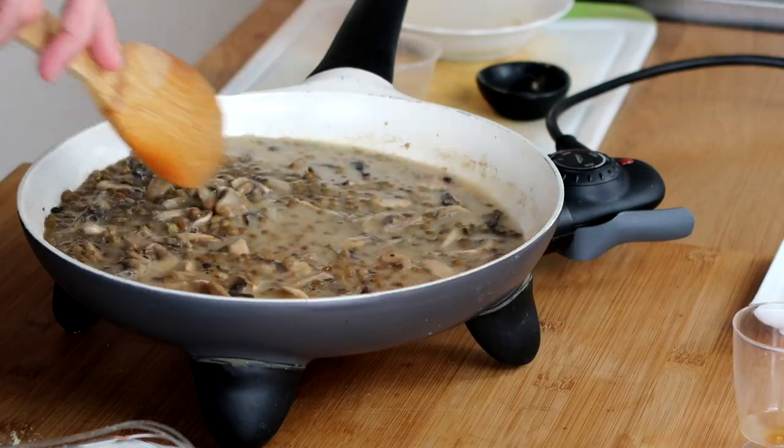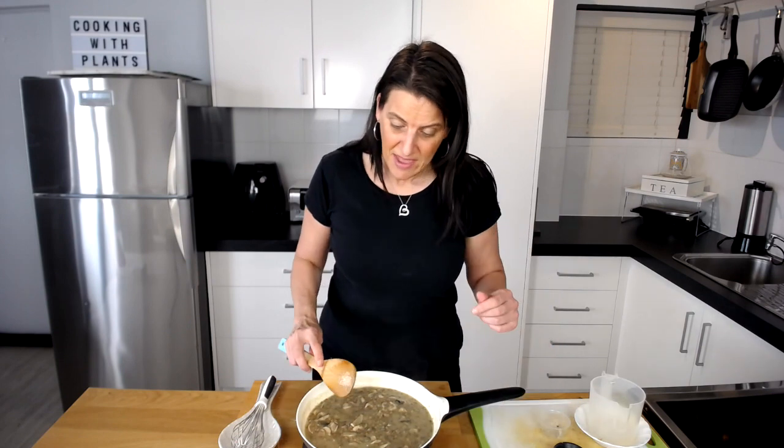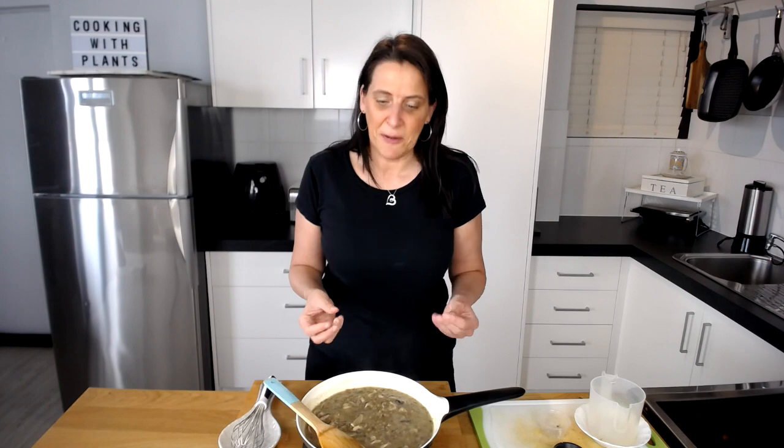Just give this a stir for about a minute or two until it thickens up to the consistency you like your sauce at, and then it's ready to serve. As you can see, that only took a couple of minutes to cook up — it's just one of the fastest and most delicious sauces. I love making this. It's so quick and simple, and you can add extra vegetables or maybe a cup of salsa to jazz it up and give it a little tomato flavour.